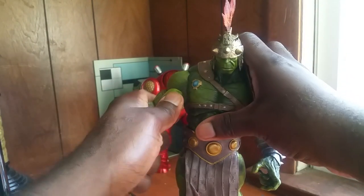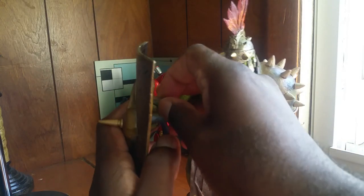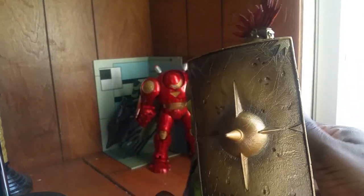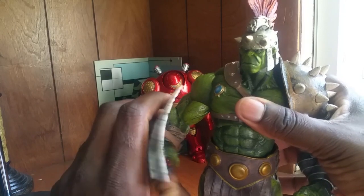He comes with the shield, which is very light. Let me put it on this arm here. Here he is at an angle holding his shield. You'll have to forgive me — I don't have much space here and I'm not good at taking videos.